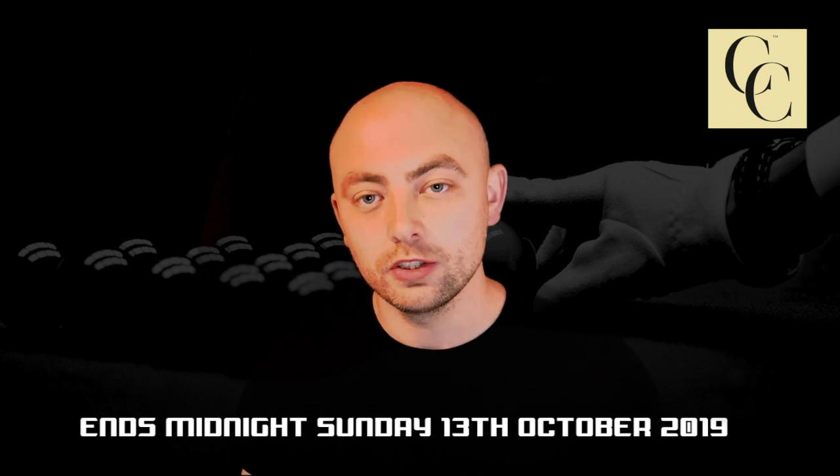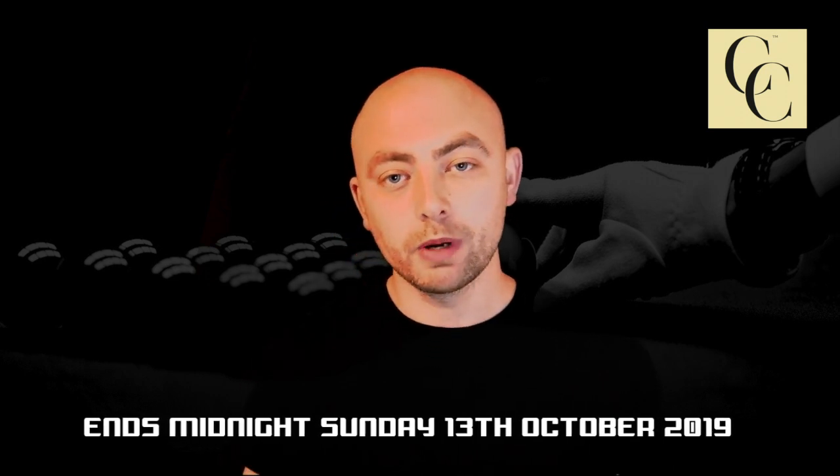The competition will run for one week and end midnight Sunday the 13th of October. I will be posting a video to announce the winner the week commencing the 14th. Good luck, thanks for watching, and I'll see you on the next one!